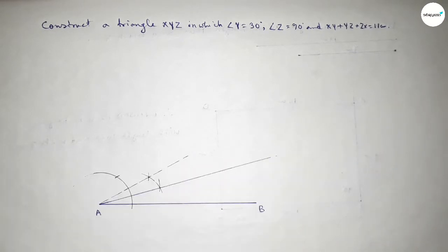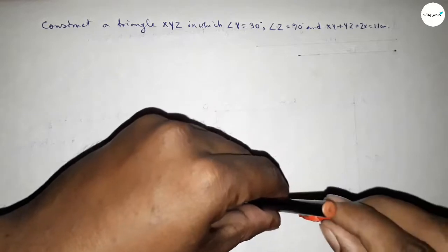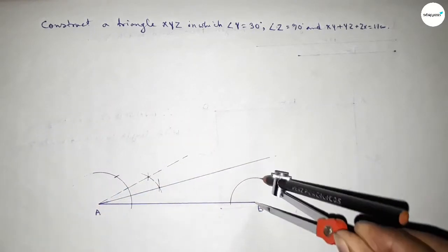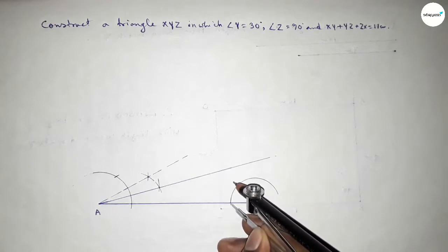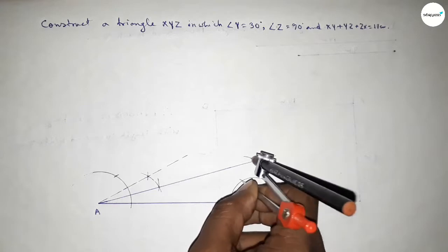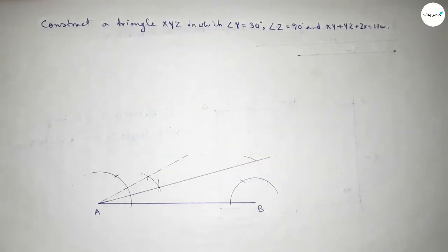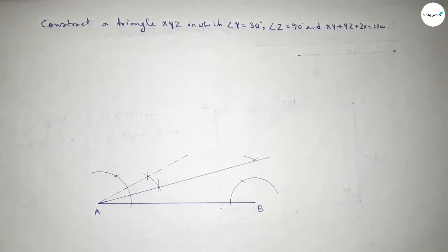Next we have to draw a 90 degree angle at point B. Putting the compass on point B and drawing an arc. First drawing the 90 degree angle, then we have to draw 45 degrees. Putting the compass here and cutting, then putting the compass here, drawing an arc and cutting with the same length.